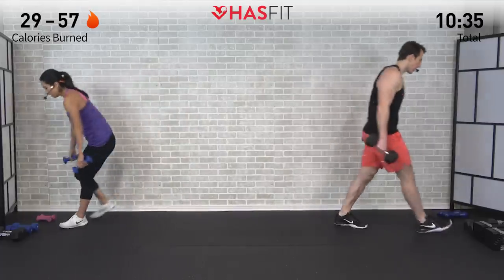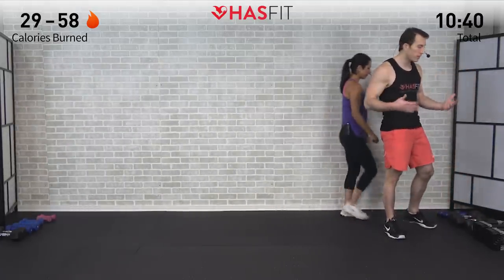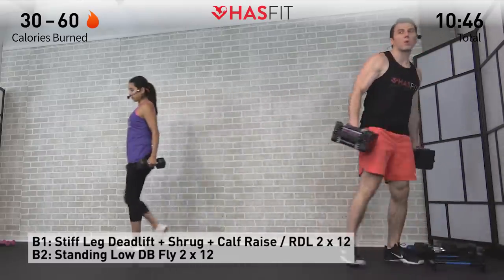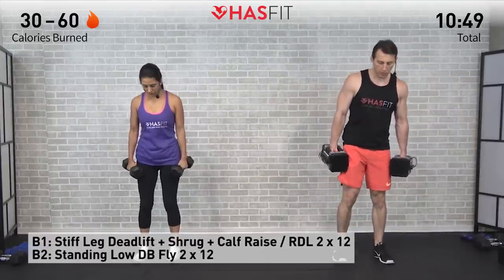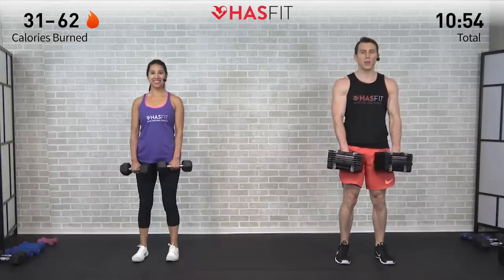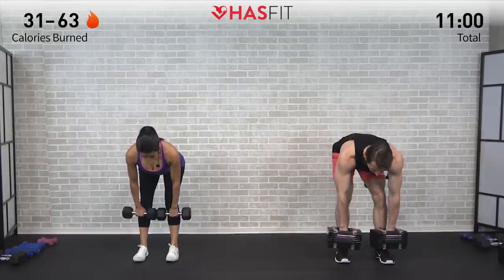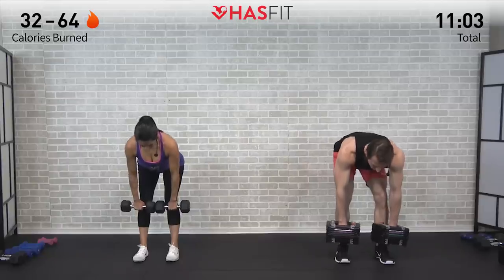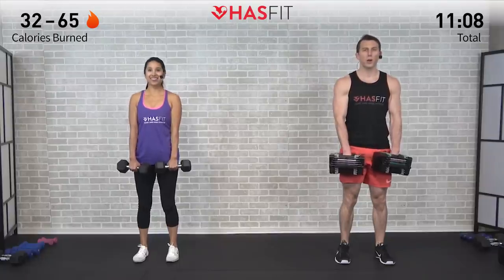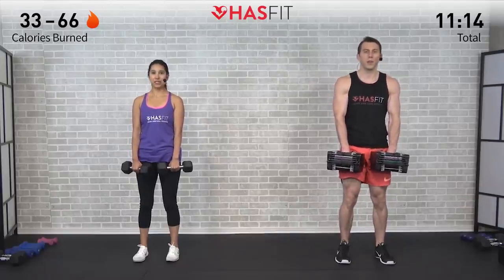Raising the weight for this next superset. If you only have one pair of dumbbells, that's okay — just use what you have. Make sure to pick up those dumbbells with your legs, especially the heavier they get. We're going to start with a posterior chain move: feet shoulder-width apart, slight bend in the knees, bending over at the hips using those hips as a hinge, reaching the dumbbells all the way down. Standing up straight, squeezing the glutes at the top, then performing a shrug plus a calf raise — that's one repetition. We're doing 12 times.